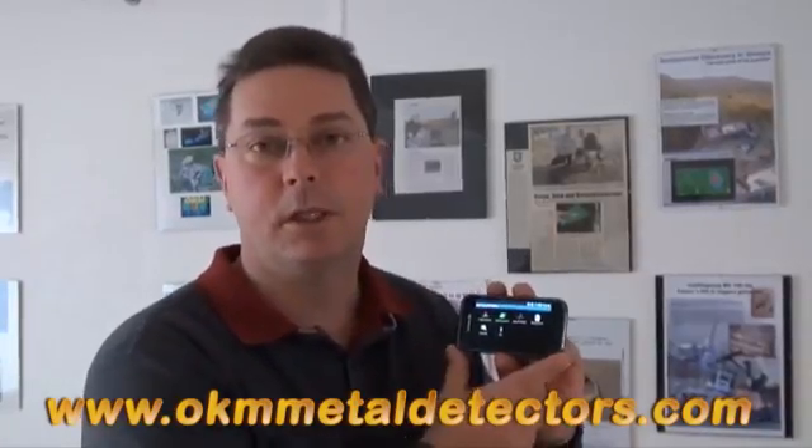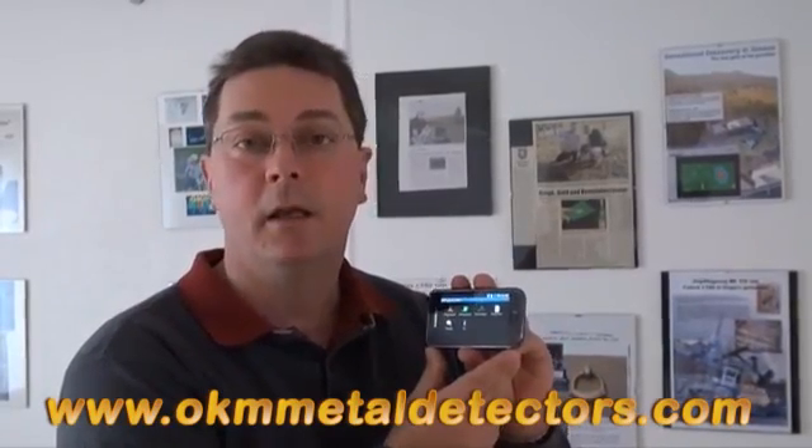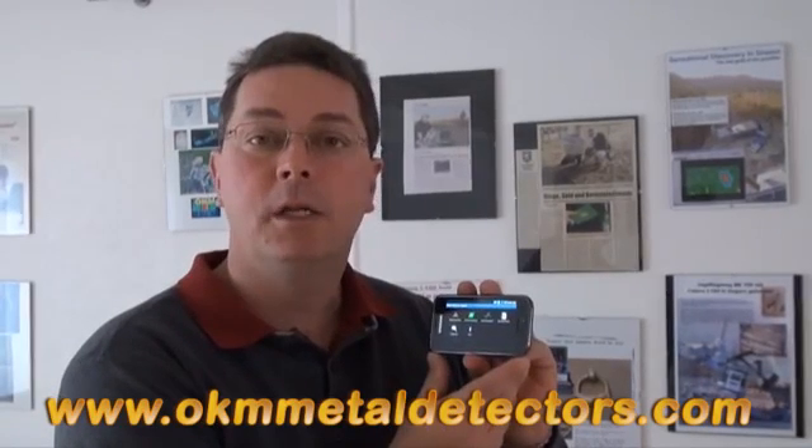Thank you for watching the RoverUC demo. In this demo, we use the internal magnetic sensors to simulate the operation of the RoverUC. To find out more information, please visit our website at www.okmmetaldetectors.com.